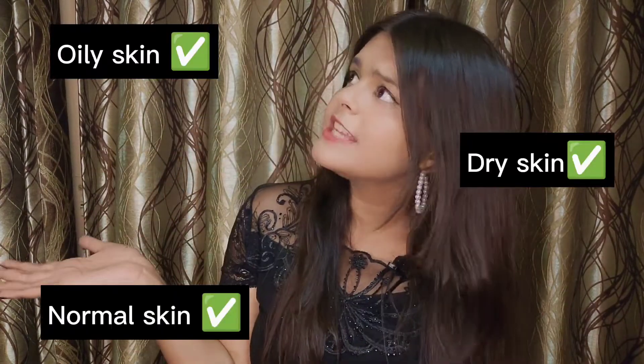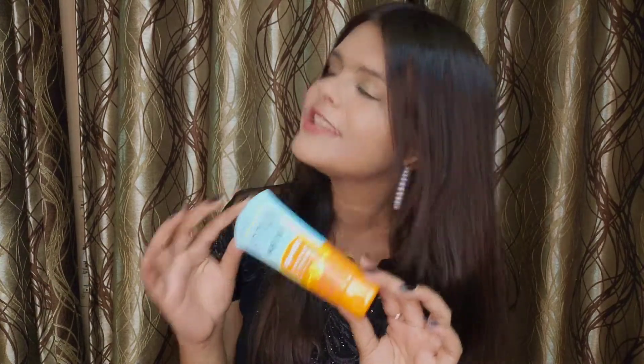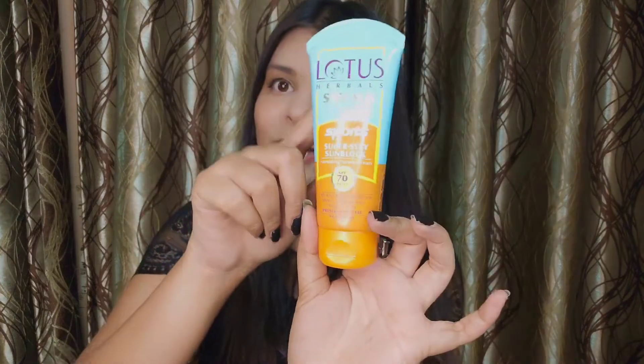This sunscreen is suitable for all skin types — whether you have oily skin or dry skin, you don't need to worry about which sunscreen to pick. One product, one solution: Lotus Herbals Safe Sun Sports Sunscreen.